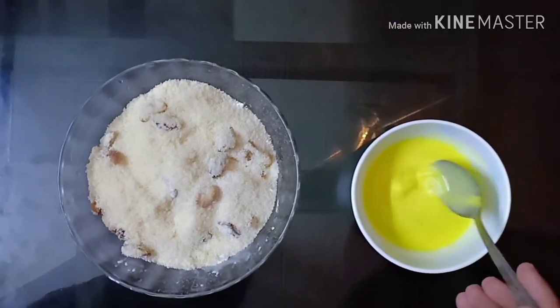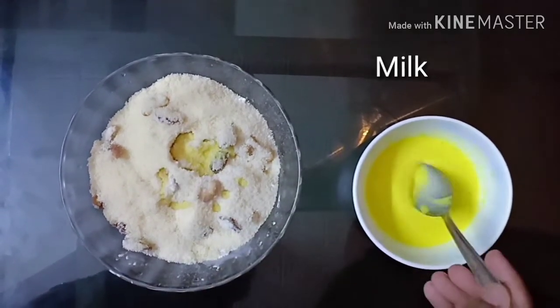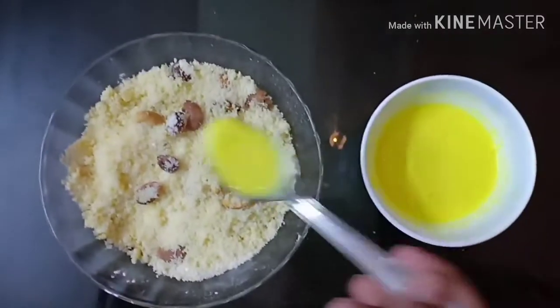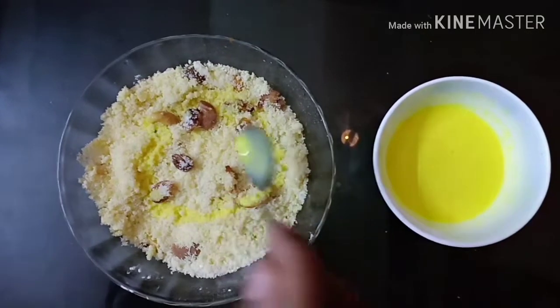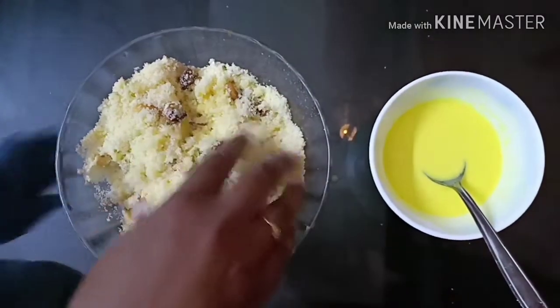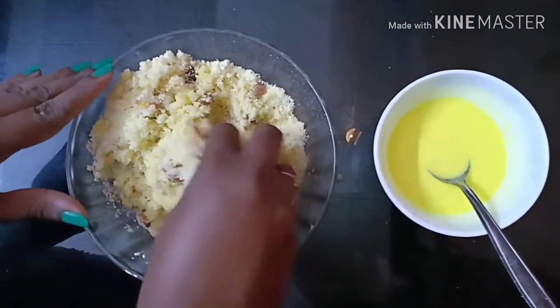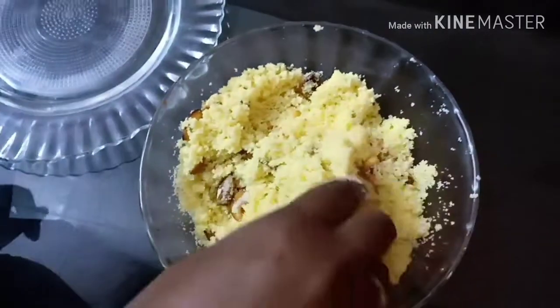Mix in 3-4 spoons of oil. Put a cup of water into a bowl. Put it into a bowl shape.